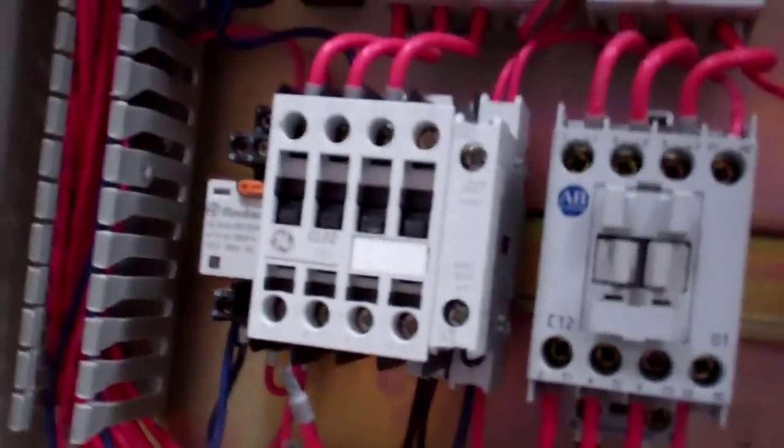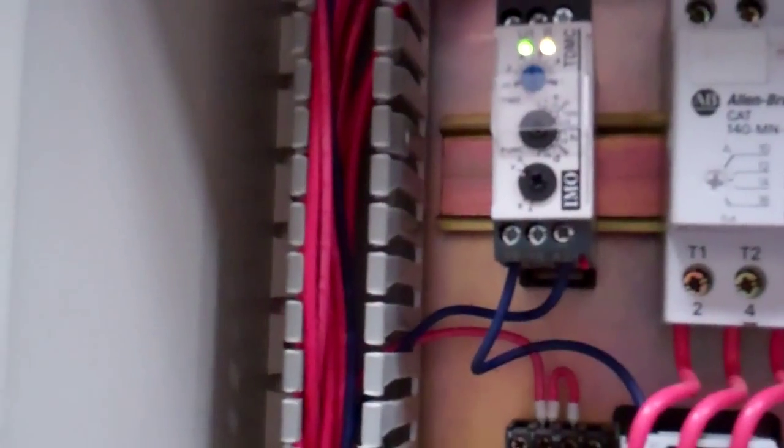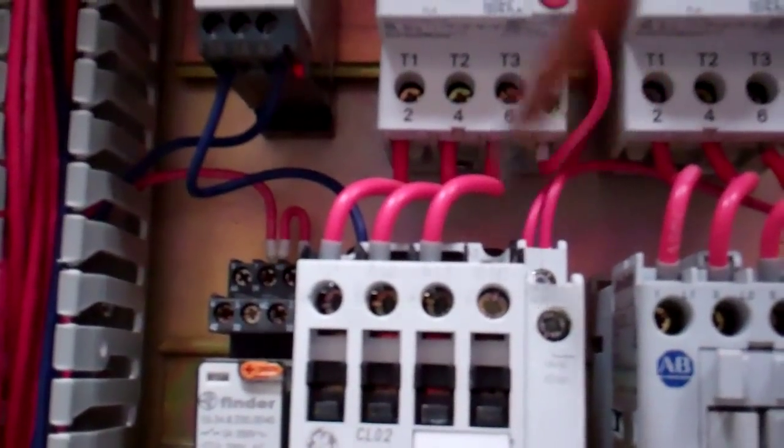We've got a new contactor here. I've put a delay timer in here - just trying it out making sure it works. I've interrupted the feed to the contactor coil from the control circuit, and this is set for about four minutes. As soon as this contactor goes off, it puts power - that's the crank case heater wire, that's a normally closed contact. So when this is off, this is on, that powers up the timer which is set to count for four minutes. As soon as that's powered up, it cuts the feed to the coil.